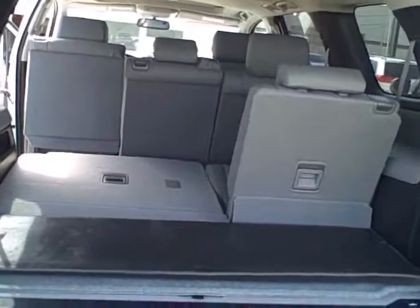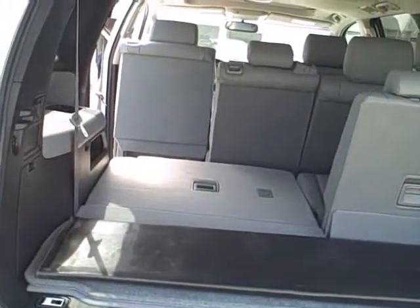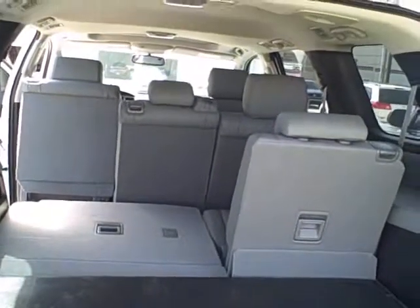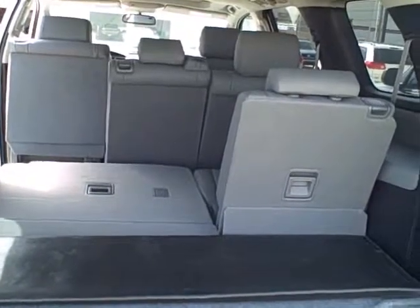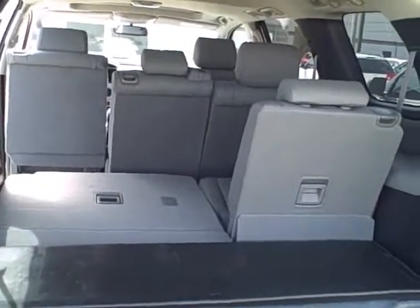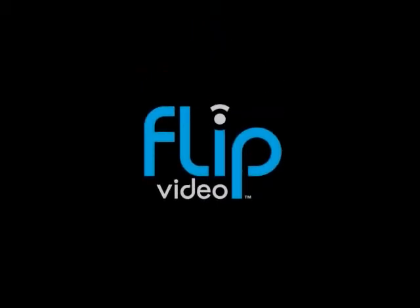Here is from the back with the back hatch up. You can see how all the seats lay down flat, even up to the second row. In the third row, you have over 120 cubic feet of cargo room back here. But this is the Sequoia. Just give me a call back with any questions or email me any questions you might have, and I'll talk to you later. Again, thanks for calling. Hey Robin, thank you.